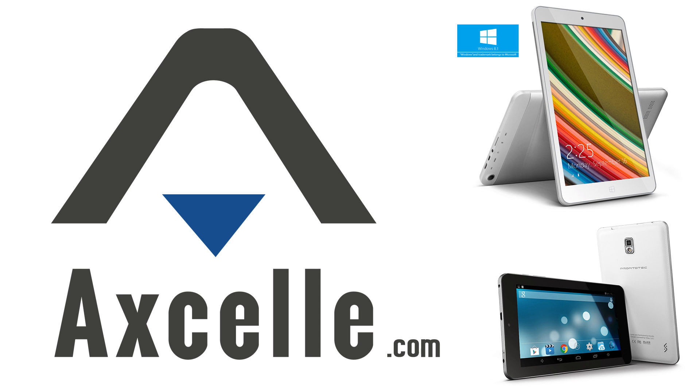Brought to you by XL, makers of inexpensive and high-quality Windows and Android tablets. Great gadgets for less. Hey everybody, it's Lon Seidman.